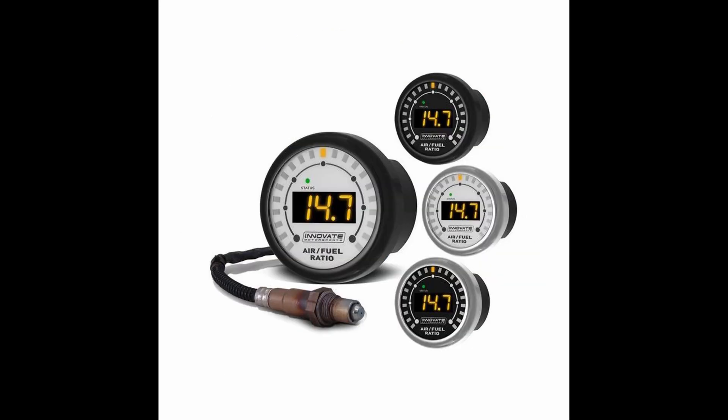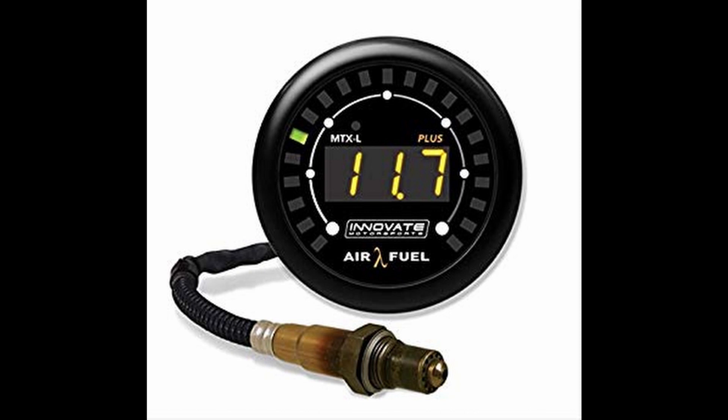I would also recommend getting an air-fuel gauge. I have used and love the Innovate Motorsports MTXL Wideband Gauge. It is one of the most accurate gauges you can get on the market at a fairly affordable price — it definitely gives AEM a run for its money. It's very important to check your air-fuel ratio so you know if you are getting too much air in your fuel, which could be catastrophic to your engine. So this is probably one of the most important things you can get for your modified Subi.